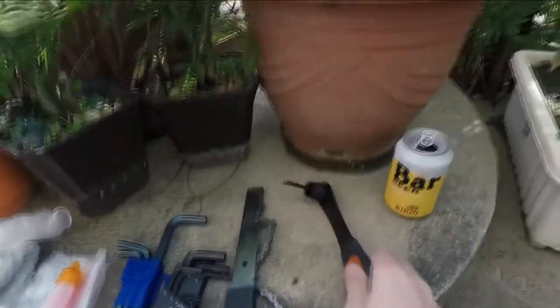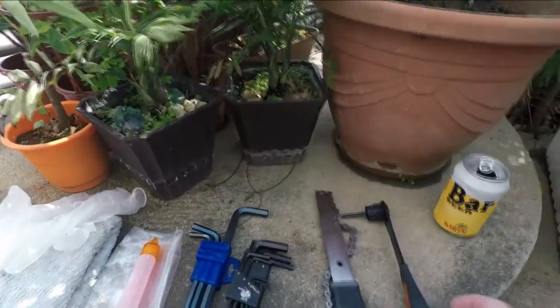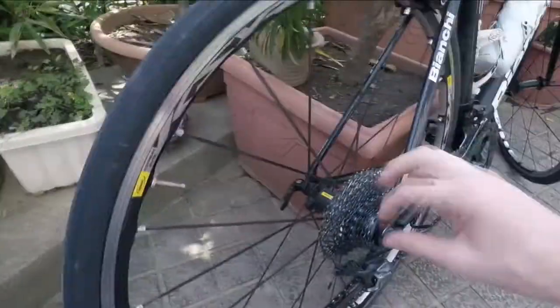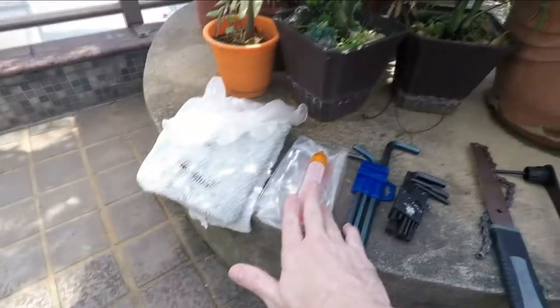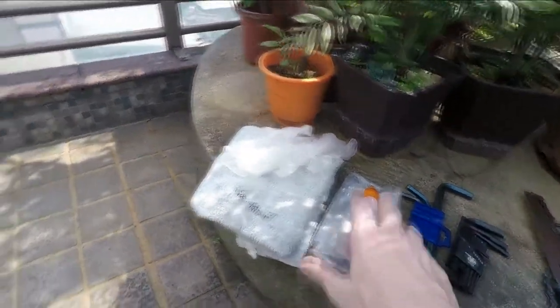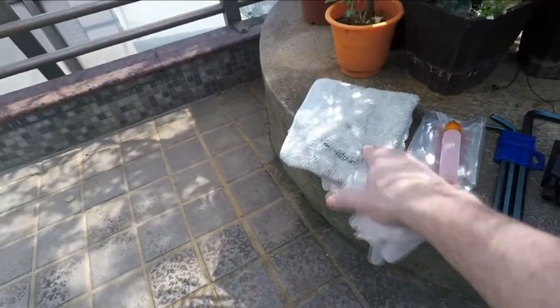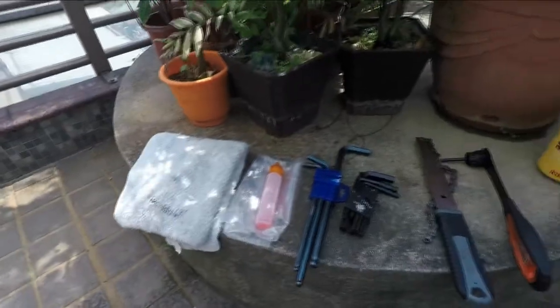What are we going to need? For tools, we're going to need this and the chain whip to take off the freewheel. A few Allen wrenches — depends on your model — that'll take off the freehub. Some lubrication for the freehub. Gloves and a rag. Also some degreaser. I don't have any, so I'm going to give it a good wipe and some lubricant.